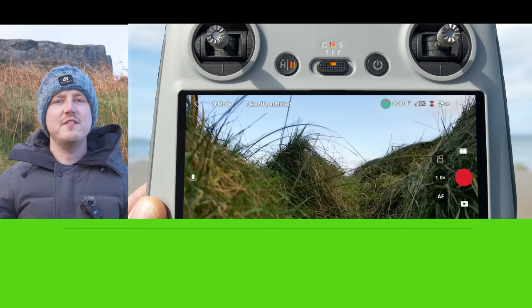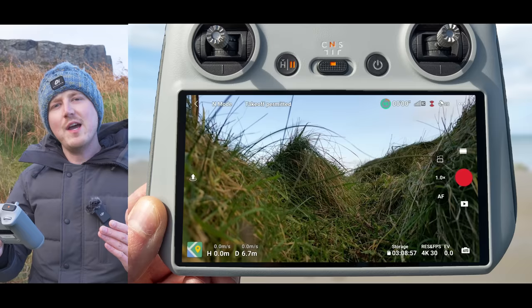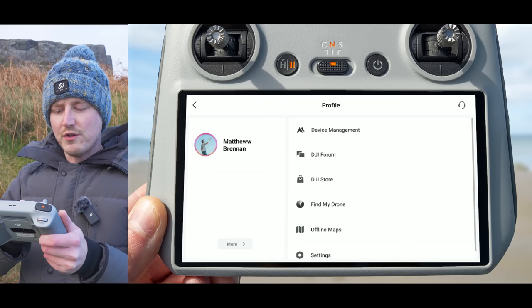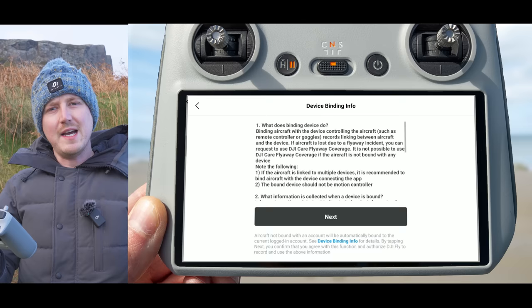If this is literally the first time you have turned your drone on and you got DJI Care Refresh with it — that's DJI's version of insurance — you need to make sure that you bind the controller to the drone so that you get flyaway coverage. If you don't bind the controller, you will not get flyaway coverage. Go back to the home screen, tap profile, go to device management, then value added service, and press the button to bind the controller. Once you do that, you will be fully covered with DJI Care Refresh.